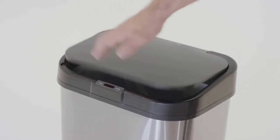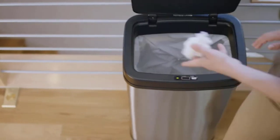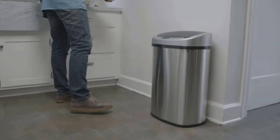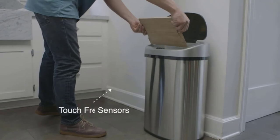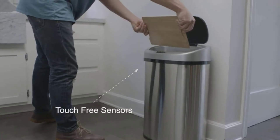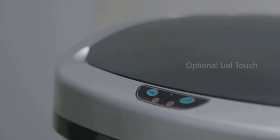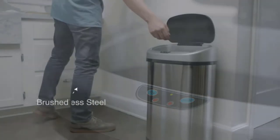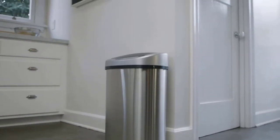Motion sensor trash cans may seem luxurious, but they are actually quite practical. Touching a garbage can isn't hygienic, especially in the kitchen environment. With a motion sensor trash can, you will automatically open and close the lid without needing to touch the bin physically. When the infrared motion sensor detects the motion of your hand or foot, the lid opens automatically, making it very hygienic and convenient.